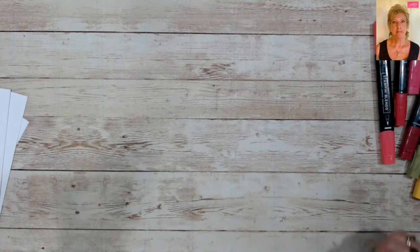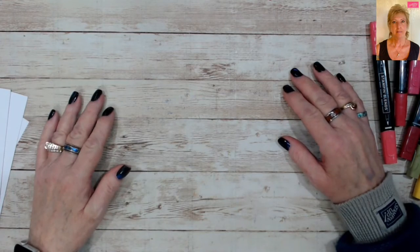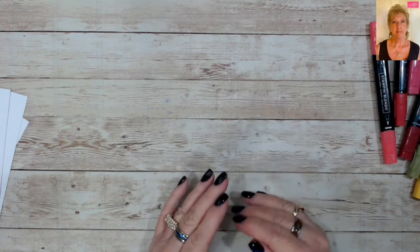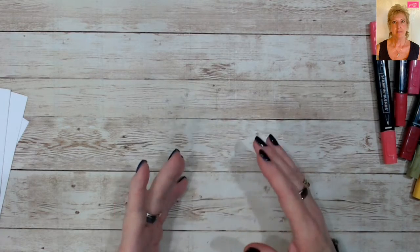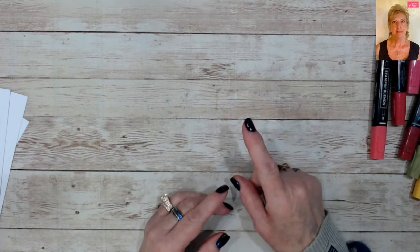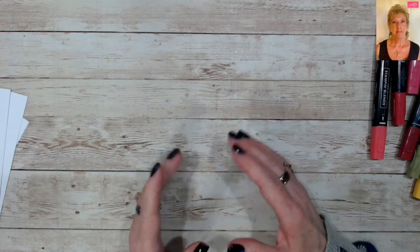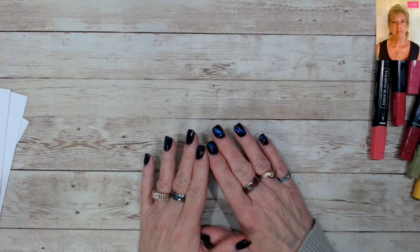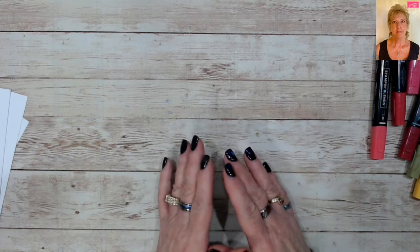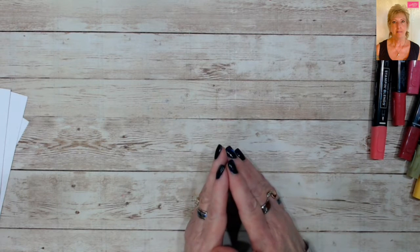Good morning stampers and crafters, I'm Tina with Tina's Crafty Inks. Welcome to session six of our Stampin' Blends 101 series — this is our final class. We're going to take everything we've learned in the first four sessions and put it all together into one image, going step by step, start to finish, coloring a rose.